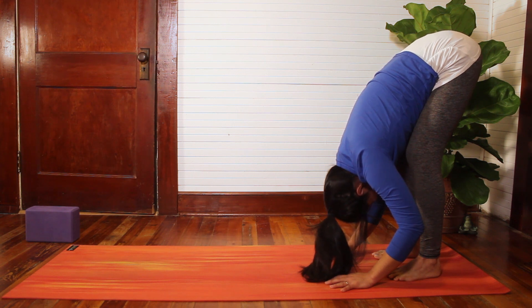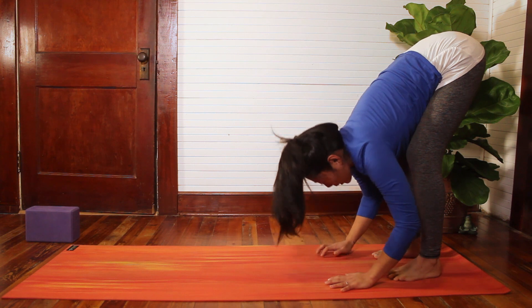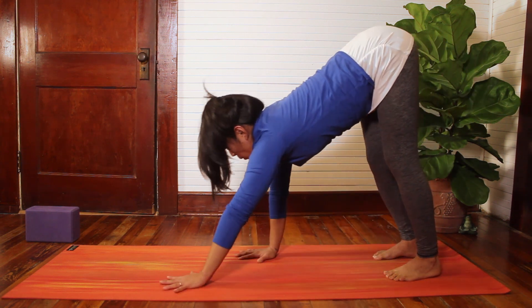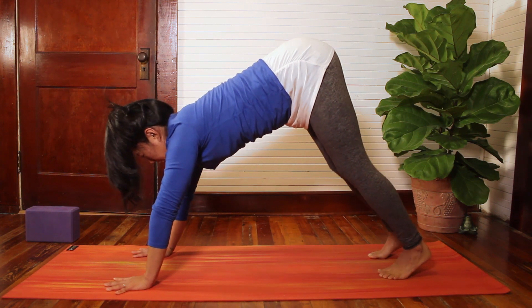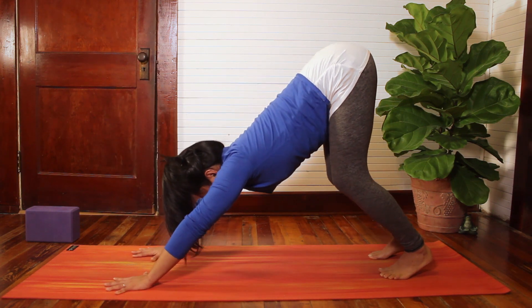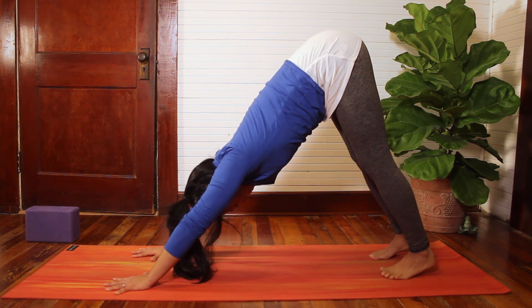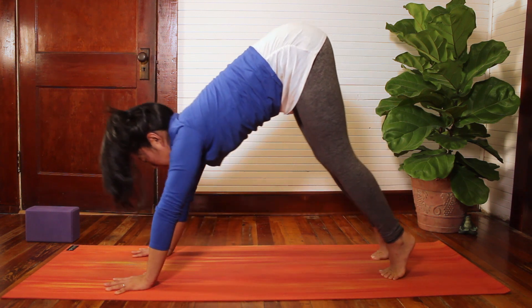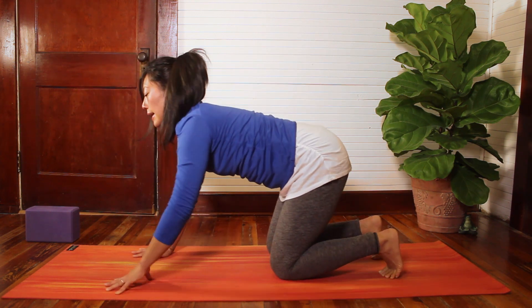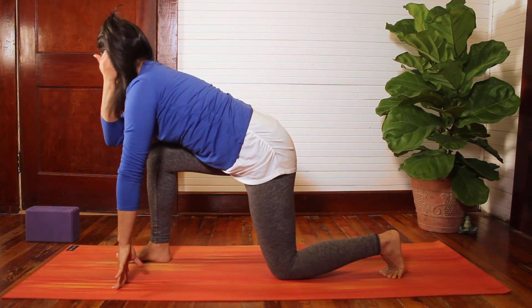Take a couple more breaths. The exhales invite us to let go — maybe letting go of weight in the mind or any unnecessary added commentary here. One more breath. On your next inhale, start to walk your hands forward, feeling the texture of the mat under the fingers, and engage through that index finger as you return to Downward Facing Dog, lifting your hips up and back. On the next inhale, come onto the hands and knees, and as you exhale, step your right foot forward between your hands as we come into Low Lunge.